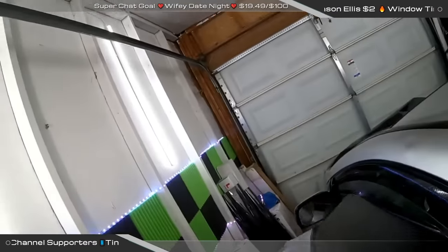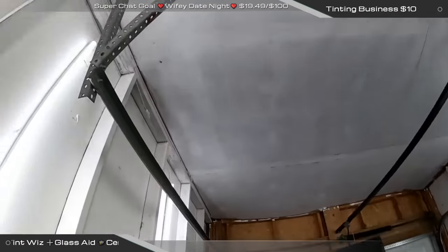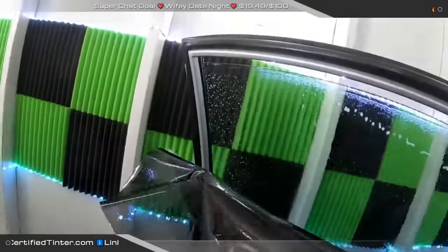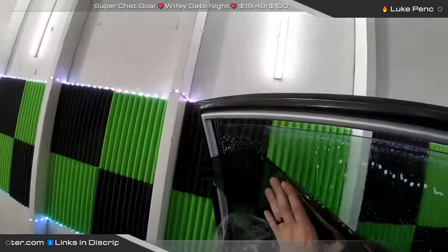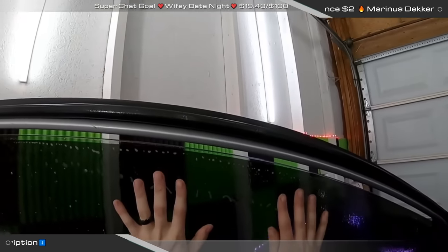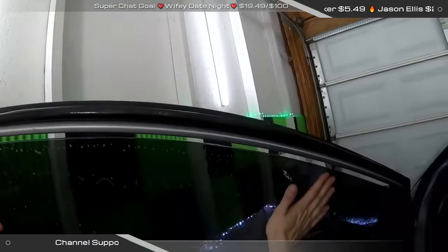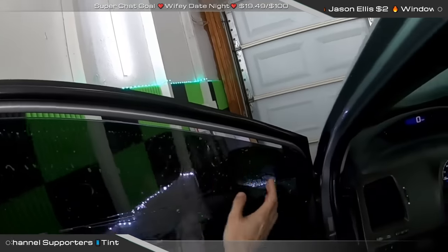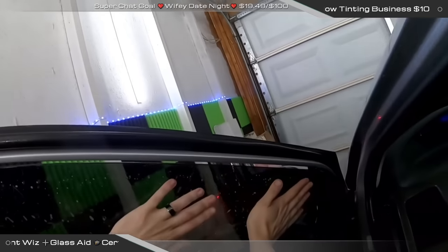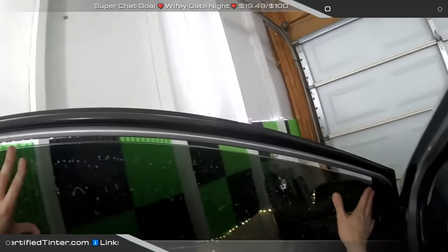I'm noticing there's a natural curl inwards with this film. I don't know if it's because it's a sample roll, but it's noticeable especially when you're cutting it on the car. I'm not a big fan when I see that — it doesn't mean the film's bad, but when you get familiar with films you notice these things. I like them to pretty much lay flat before you peel the liner. Alright, let's line this up on the top edge and hopefully we won't have to drop an F in the chat for this one.